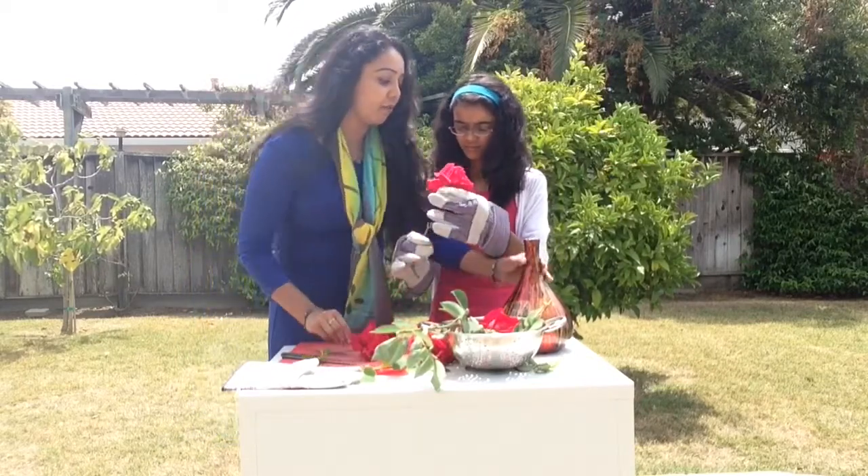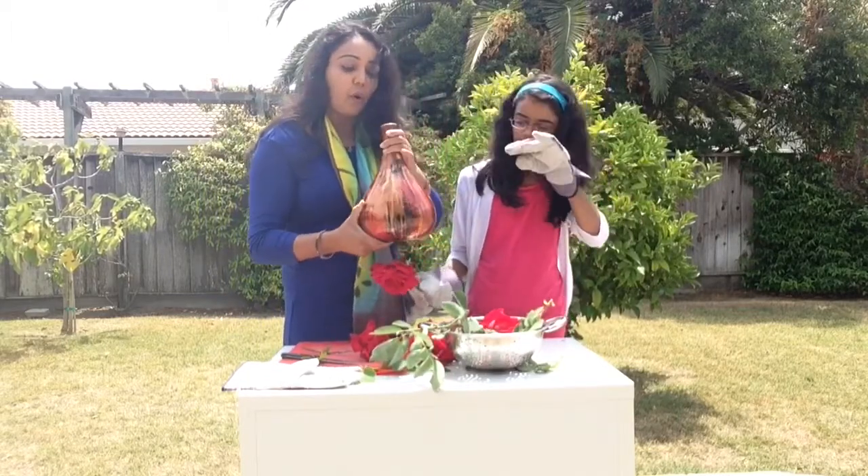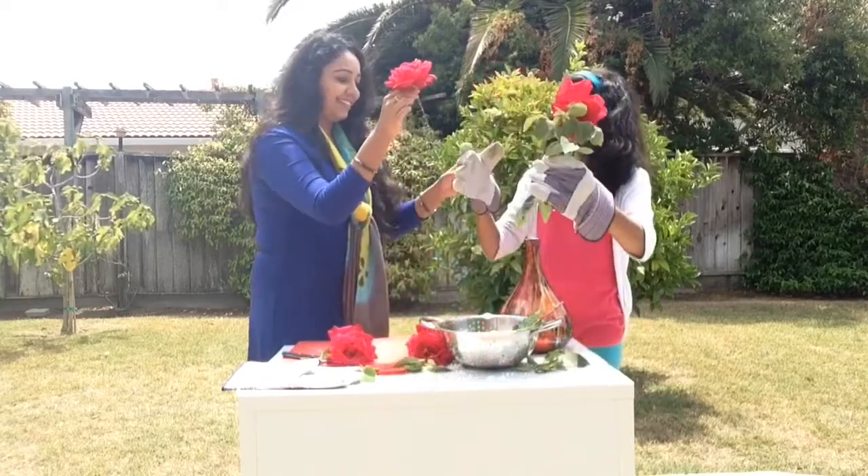And here's our flower vase. Here's our flower vase and I filled the water all the way up to the top. Make sure. Make sure.